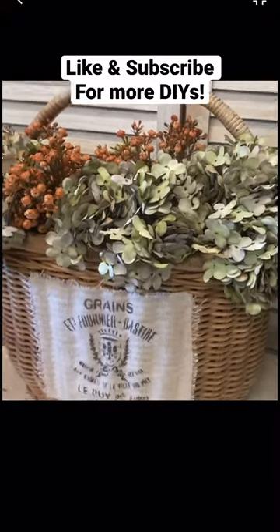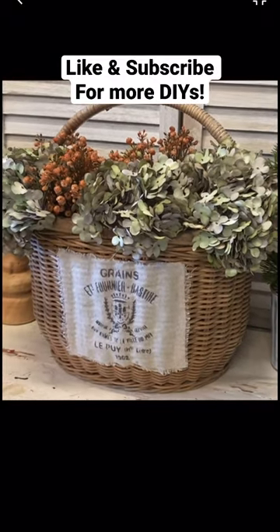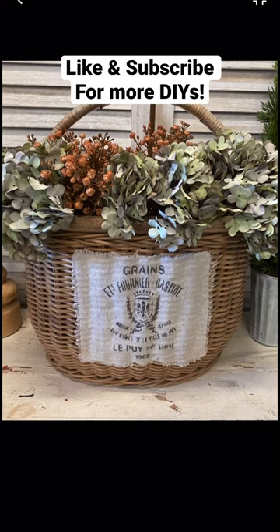And here's our finished French country basket. Let me know what you think of this in the comments. Like and subscribe for more DIYs.